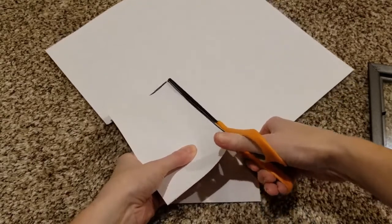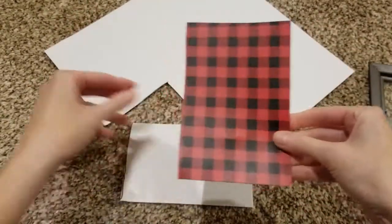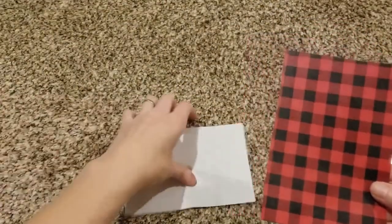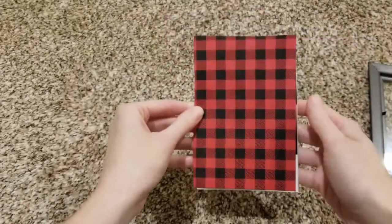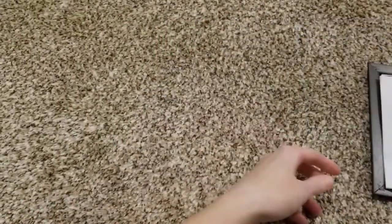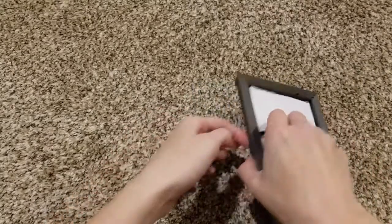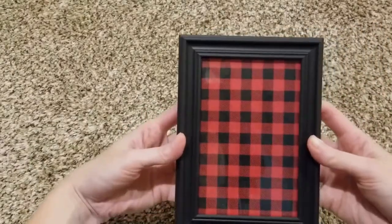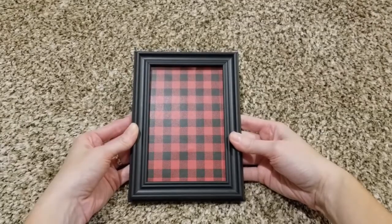And then you can also, if you want, just to be safe, go ahead and take a Sharpie or a pen and just trace around the paper and cut it out on the lines so that they are the exact same size. Then you can just fit that right back in the picture frame. And if you turn it over, see — it looks so perfect and gorgeous. So cute, I love it.